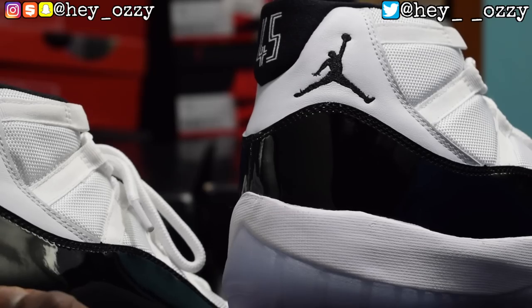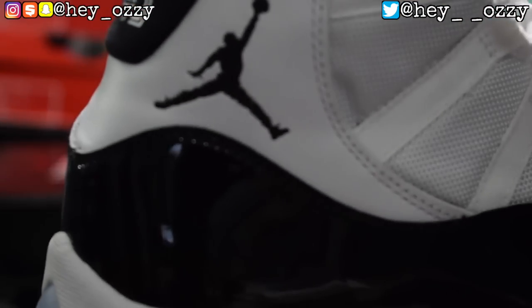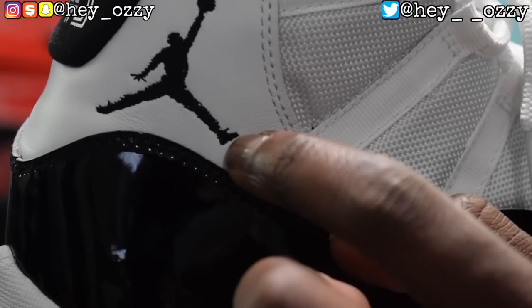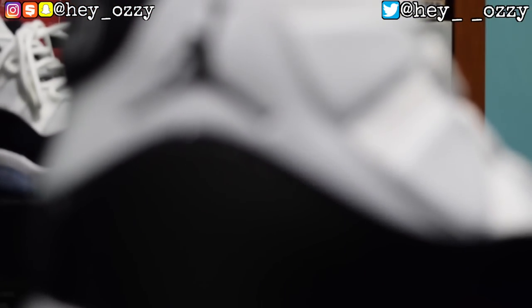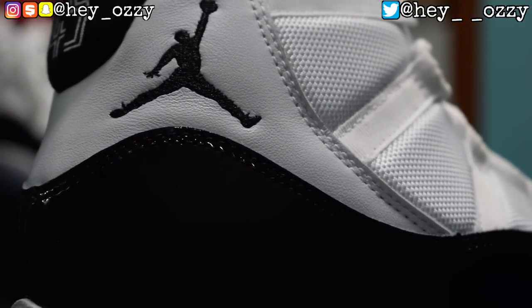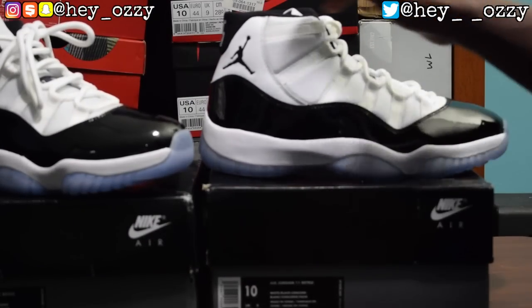The only problem is at the bottom of the feet on the fake — they didn't even complete the stitching. It should be rounded, but it's a straight line instead of being rounded at the foot. On the real pair the bottom of the shoe is actually rounded — it's not a straight line. So make sure you're paying attention to that when you're legit-checking the shoes.